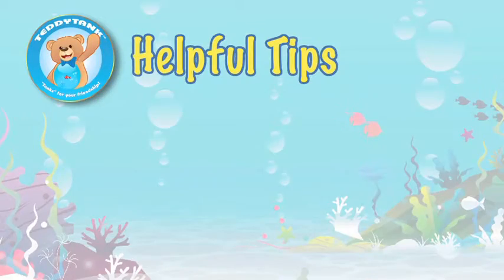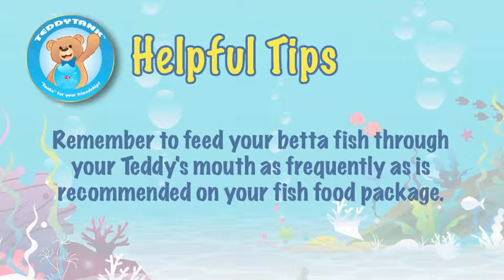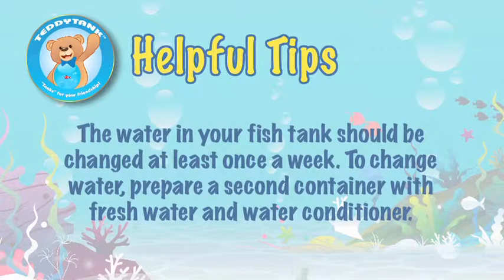Here are some tips on how to care for your Teddy Tank. Remember to feed your betta fish through Teddy's mouth as frequently as is recommended on your fish food package. The water in your fish tank should be changed at least once a week.